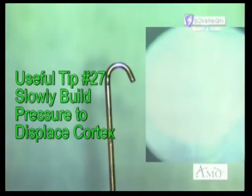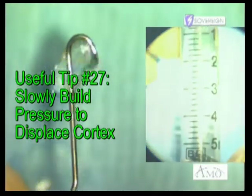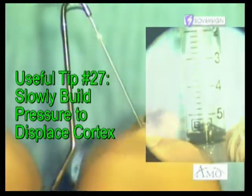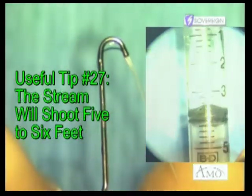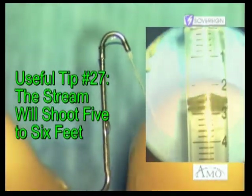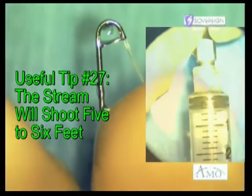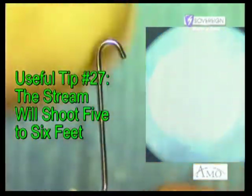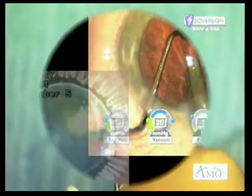When beginning the irrigation technique, only use enough pressure to visually displace the cortex. With practice, one may start compressing the syringe with greater force, and at maximum compression the stream will shoot five to six feet across the operating room. Even this force of irrigation will not cause damage to the capsule, and I believe it actually improves the efficiency of cortical removal within the confines of the capsular bag.